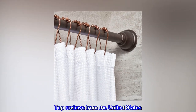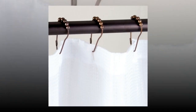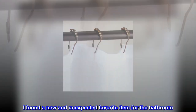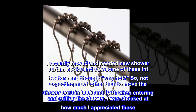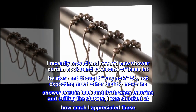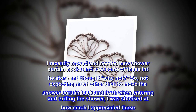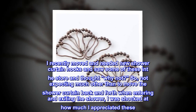Top reviews from the United States. Unexpectedly loved these. I found a new and unexpected favorite item for the bathroom. I recently moved and needed new shower curtain hooks and saw some of these in the store and thought, why not? Not expecting much other than to move the shower curtain back and forth when entering and exiting the shower, I was shocked at how much I appreciated these.